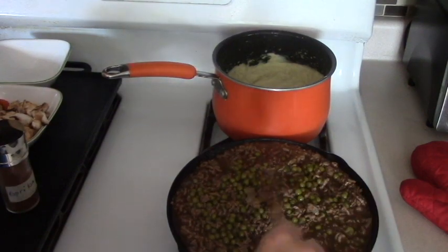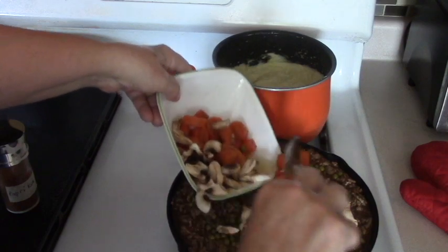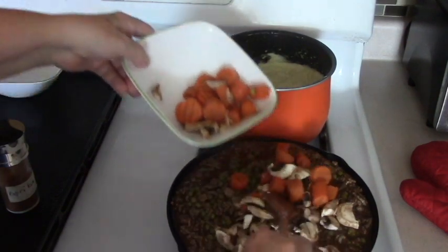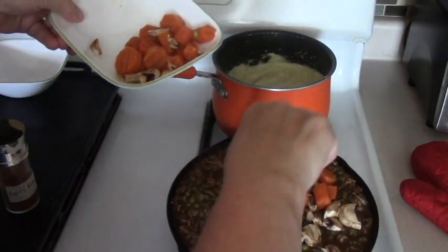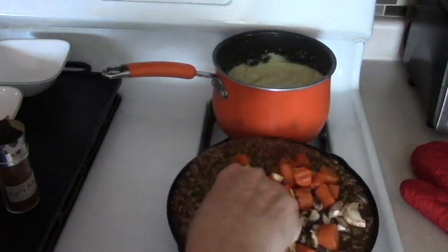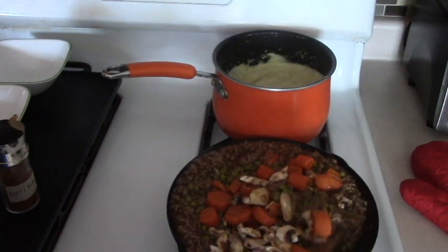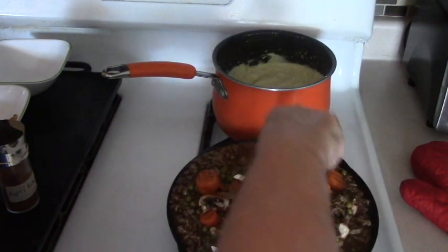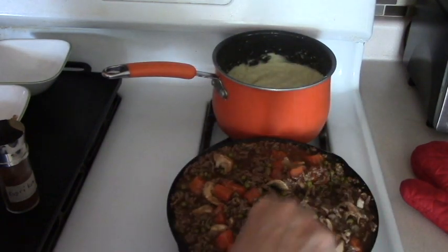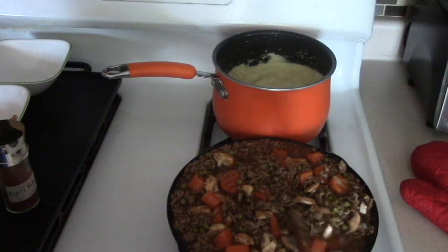I'm going to add — just got to be careful it doesn't overflow — the carrots and the mushrooms. Now just be careful. If you do it right, it doesn't overflow the pan. It works out really nicely, actually. Just want to warm it up because it's going in the oven again.